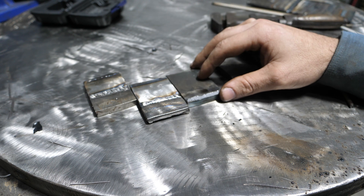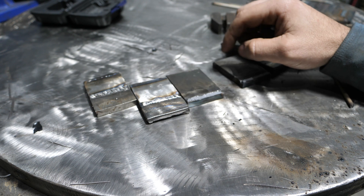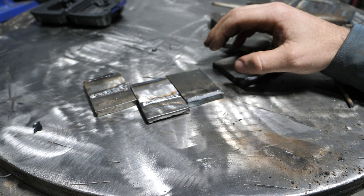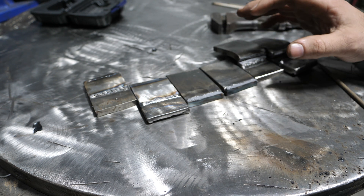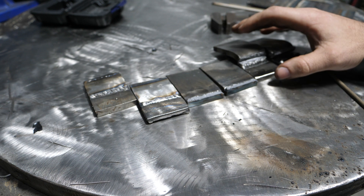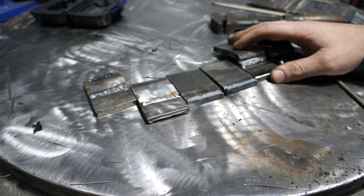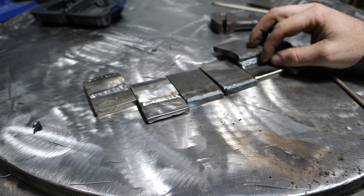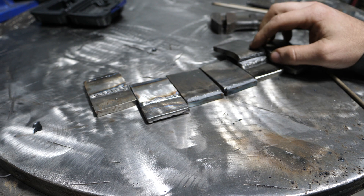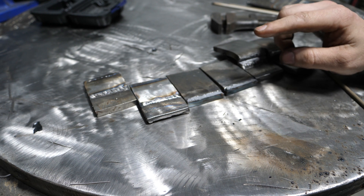Where the 6013 rod really comes in handy, in my opinion, is it's far less aggressive than 6011. Welding thinner material, it's a better rod for that. And it's a better rod to learn to weld on because it's a little bit easier. But ultimately, both of these rods saw failures on the brake test away from the face. They're both weaker than 7018. I will be testing 7014 — don't trust me on that, I will get to that.